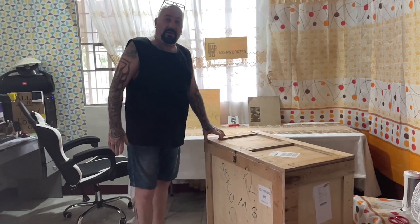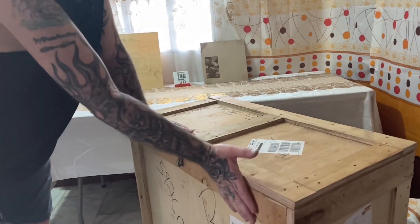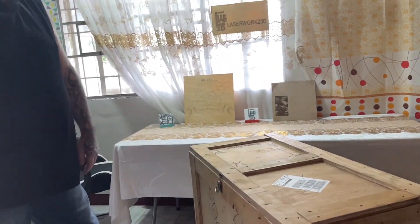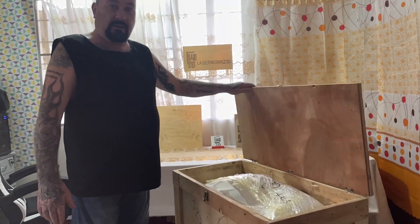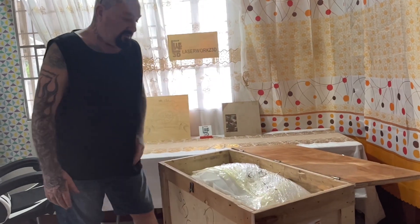Follow over here with the camera and we can have a look at what's inside. It comes in this beautiful box, nice and sturdy. This is the way you get it shipped from China, with a good solid lid. So now we'll have a look at what's inside.